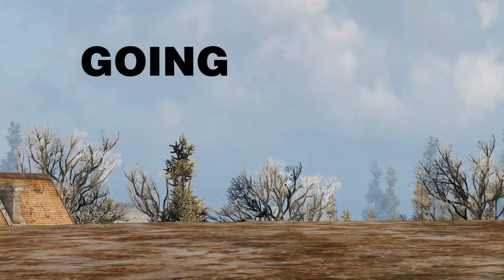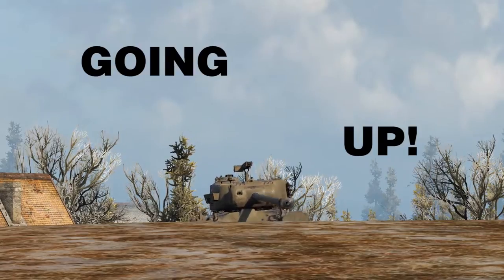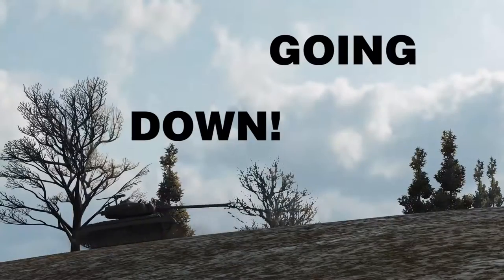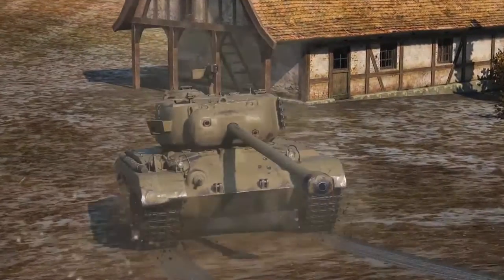The berm drill is what we use to engage targets with a minimum of exposure. The general idea is you drive forwards, expose yourself, fire a round, and then retreat back into cover while you reload.